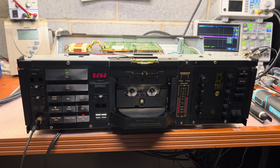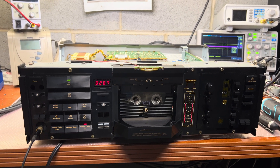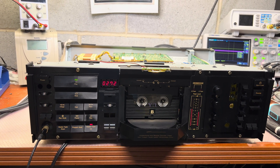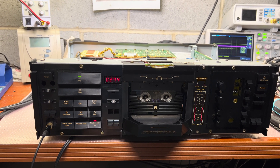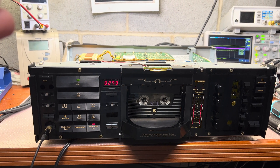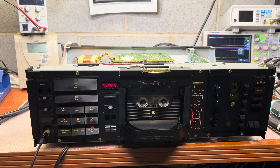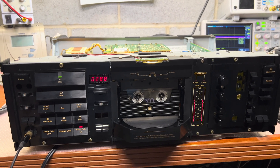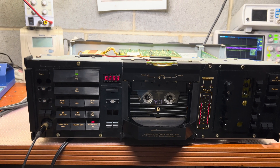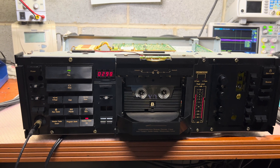Hello everyone. Today I will talk about a Nakamichi original design tape transport - that's the second deck - when I was having an issue with tape skewing. The tape was skewing to the side a little bit, but it was enough to make high frequencies unstable, and the overall sound quality was not stable. Some tapes played fine, some tapes played with problems.